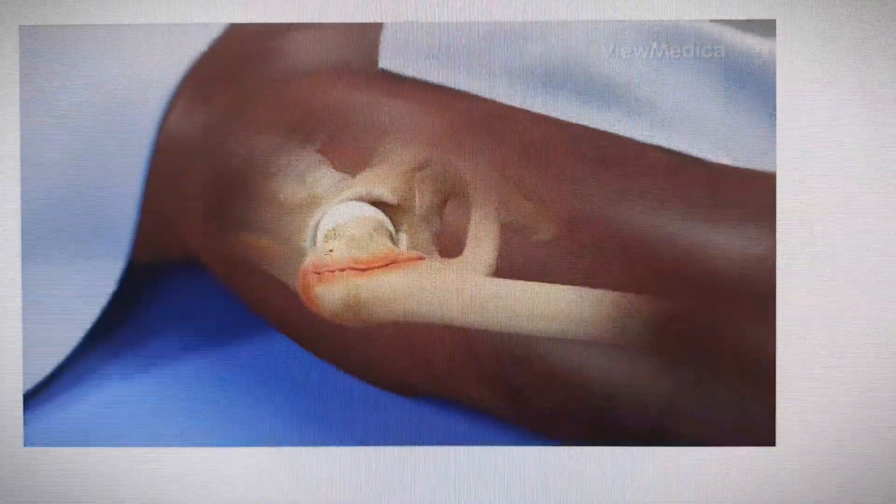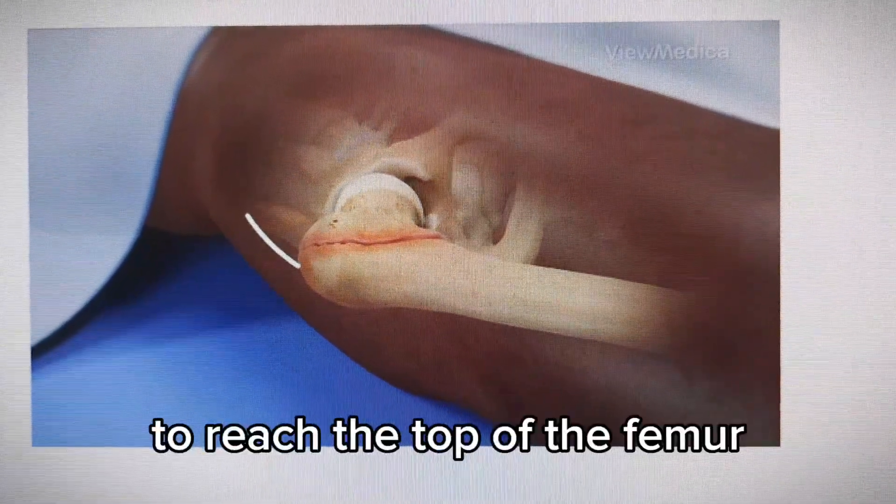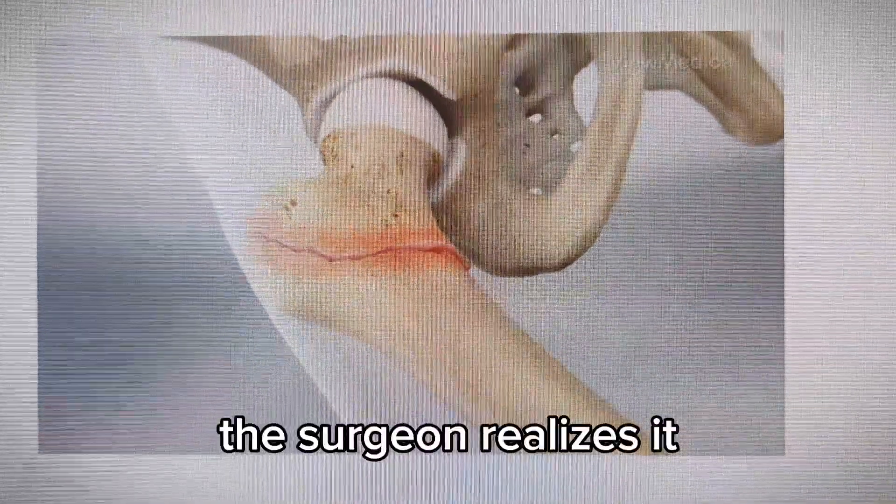To begin, you're put to sleep. An incision is made in your thigh to reach the top of the femur. If the fracture has shifted any bone out of place, the surgeon realigns it.